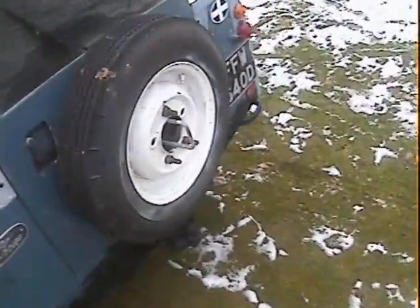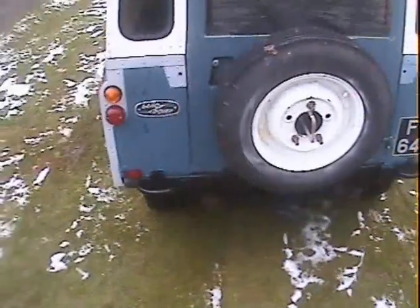Doors have a bit of surface rust on the door frames but no more than that. The near side rear wing is all very good, a couple of bits of paint loss here and there, some reaction coming up on the usual spot on the near side rear corner. Around the tail end it all looks pretty good.